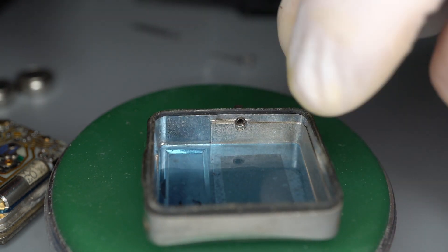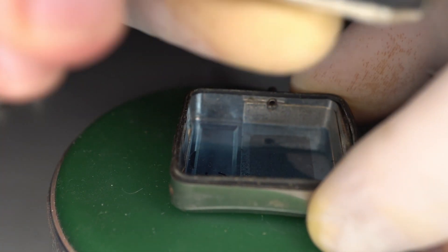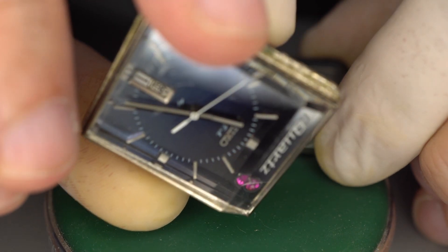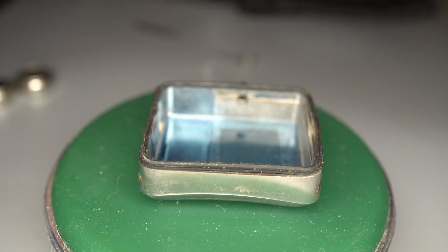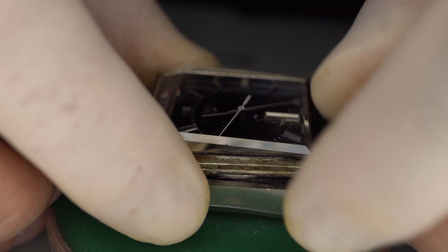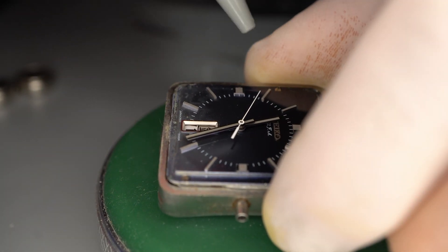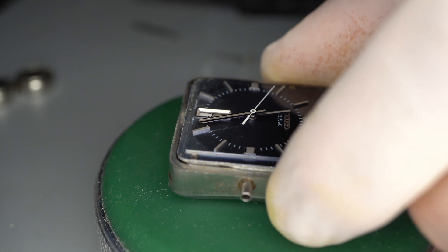I'm going to pause here to clean the only gasket. So we take the dial and the crystal, reattach it to the back of the case, being very careful to align the crystal gasket properly. Then blow the dust off with the air blower on the dial. Shame about the damage.